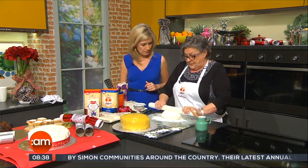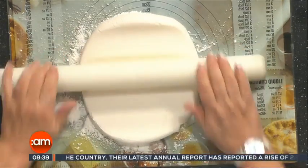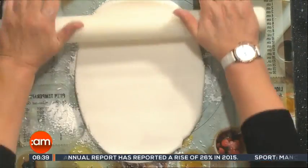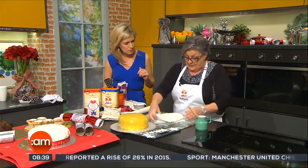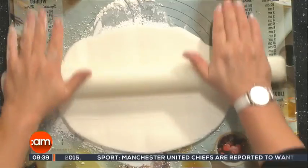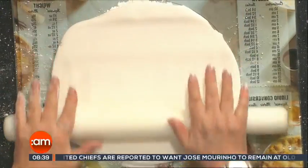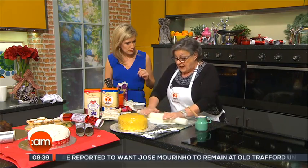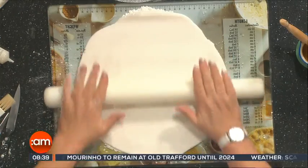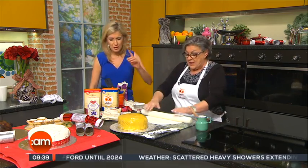A tip for the white icing: soften it up when you take it out of the box to make it pliable. Then dust your work surface with either sieved icing sugar, or — as I'm using today — some cornflour. A tip for people: if you're using ready-to-roll icing for a wedding cake in the summertime when the weather's quite hot, it's safer to use the cornflour, not the icing sugar, because the icing sugar can cause it to get sticky and it won't harden as quickly.